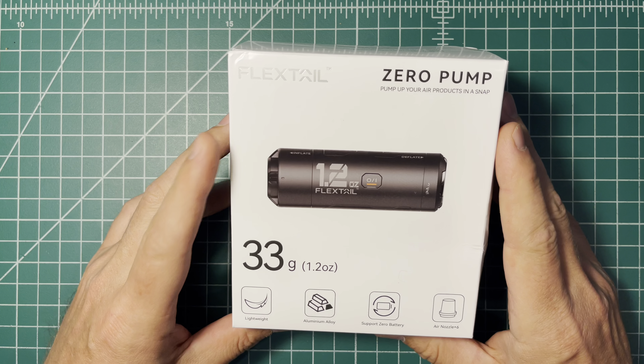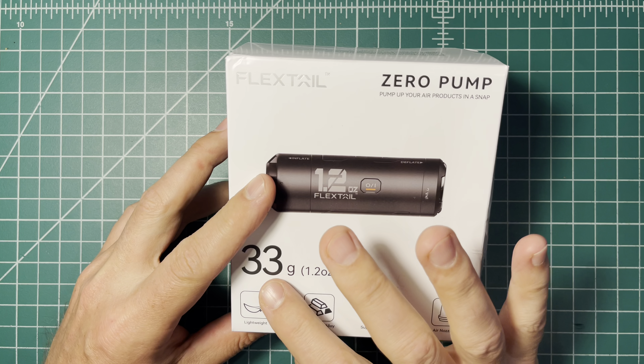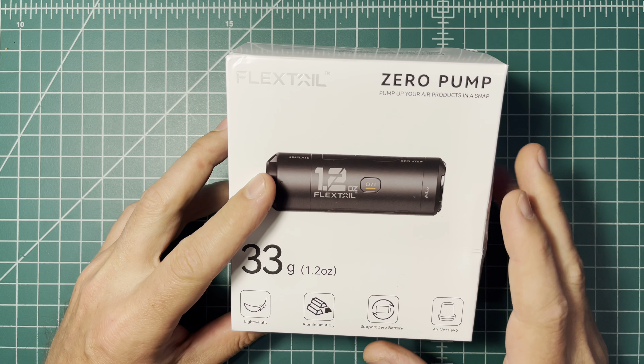All right, so here it is. This is the FlexTail Zero Pump coming in at 33 grams. Just picked this up. This is my new air pump that I'll be taking with me on trail in the near future.